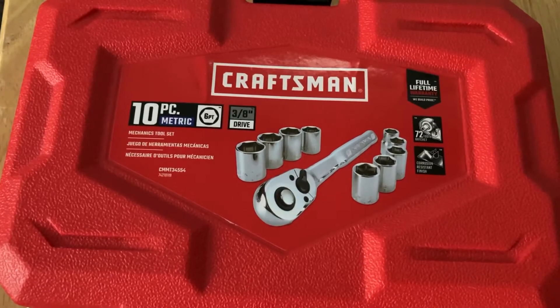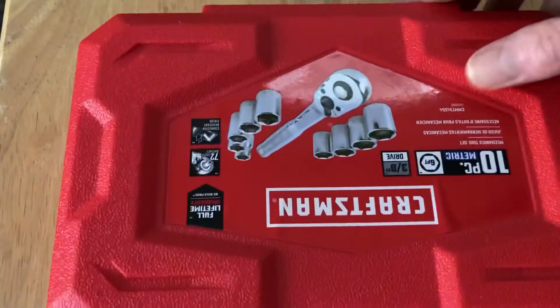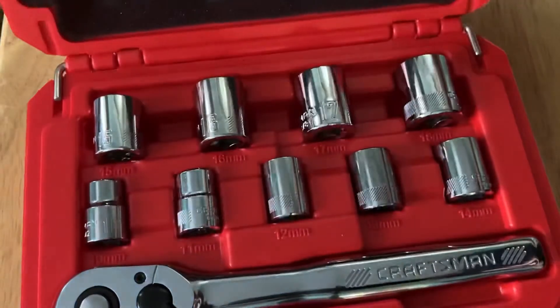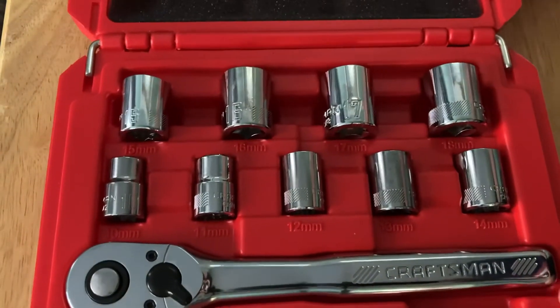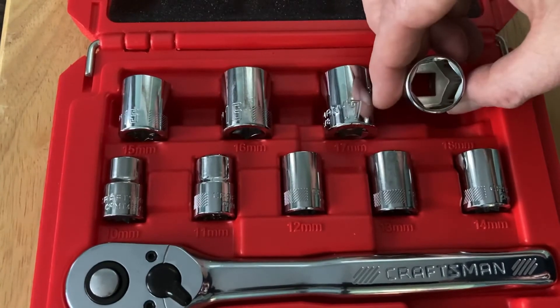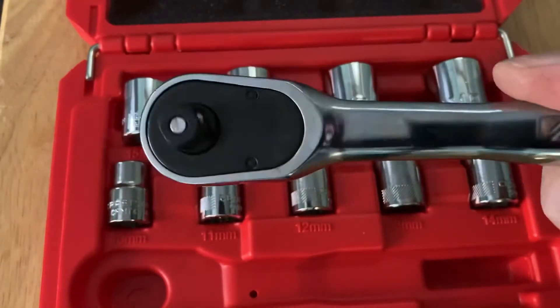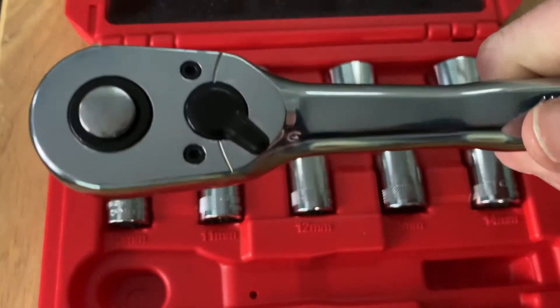I believe this might be a nice stocking stuffer for somebody if you're looking for one. I got this at my local Ace, so it goes from 10 all the way up to 18, all six-point — it's pretty nice. I even got this Craftsman ratchet, which I thought just for $10 by itself would be good.